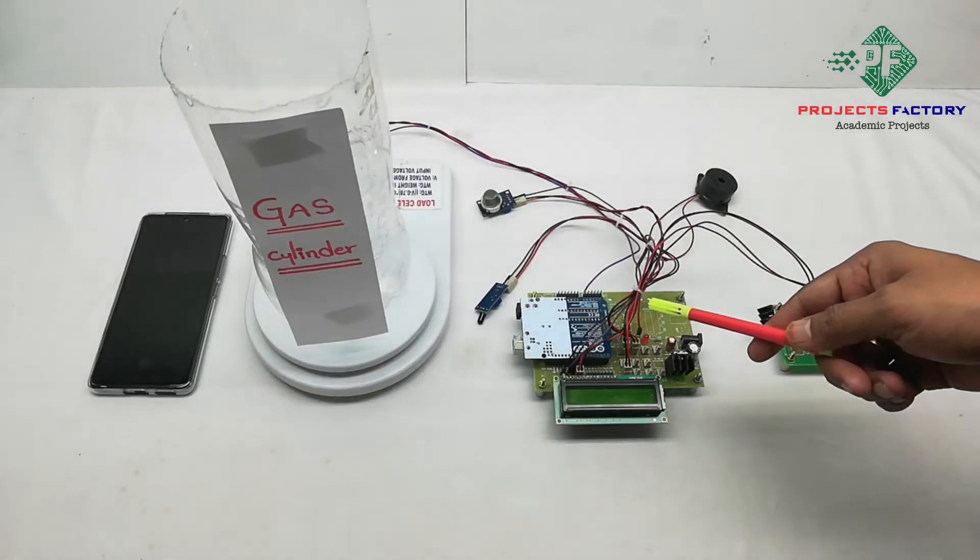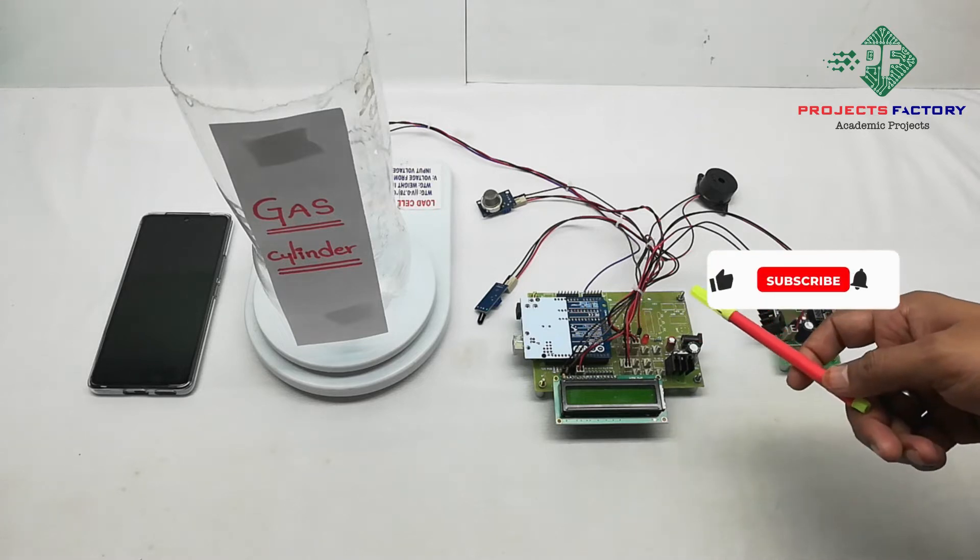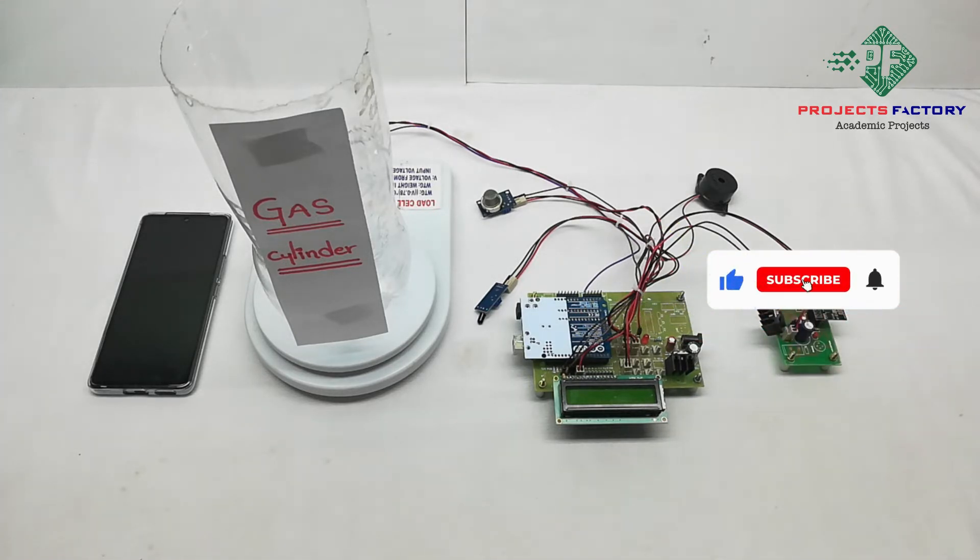This project is an IoT-based gas cylinder level and leakage detection system using Arduino. Using this project, we can monitor gas cylinder level, gas leakage, and fire detection through an IoT server.